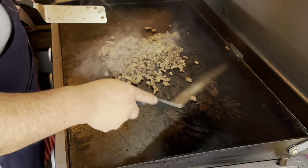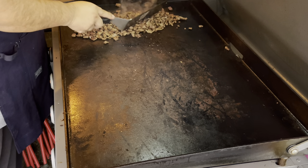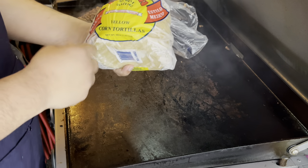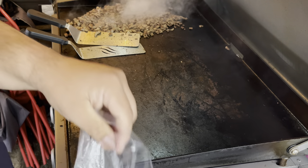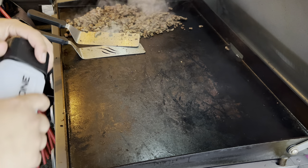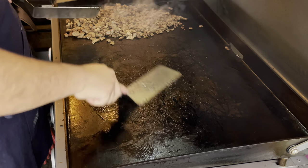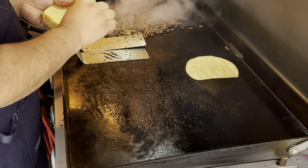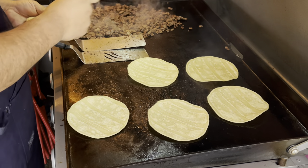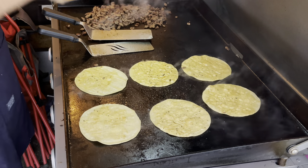While this continues to cook I'm going to push it to the side and let it finish while I get the tortilla and cheese melting going. The tortillas of choice are the yellow corn tortillas — my favorite. If you guys haven't tried them, give them a try, they're really delicious. We're going to add some oil, cook them on one side, then flip them and add the cheese.